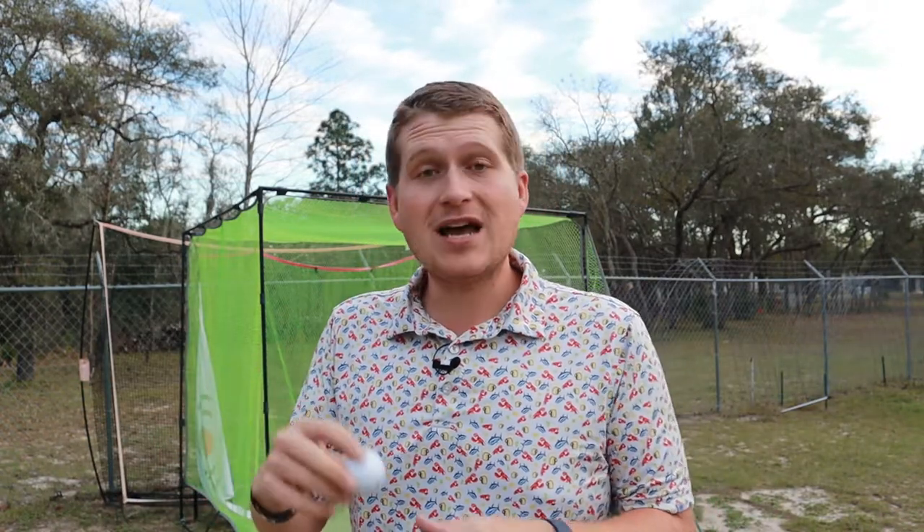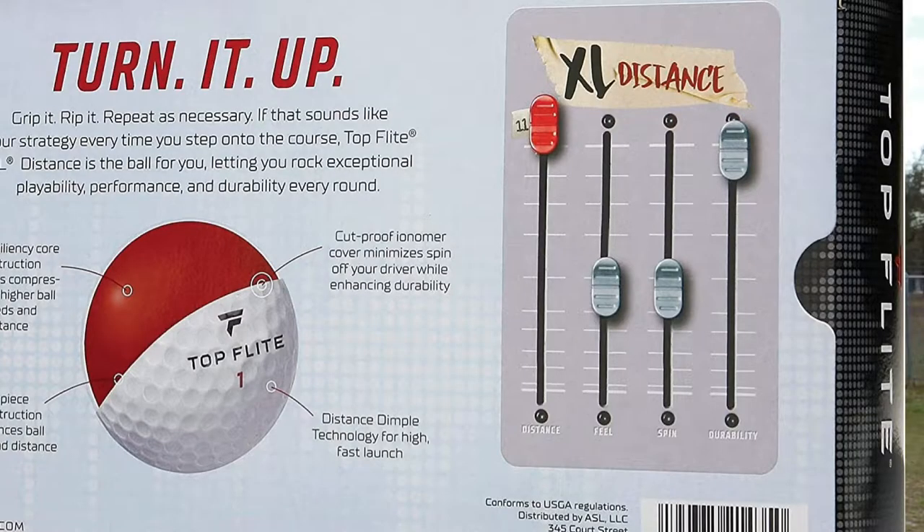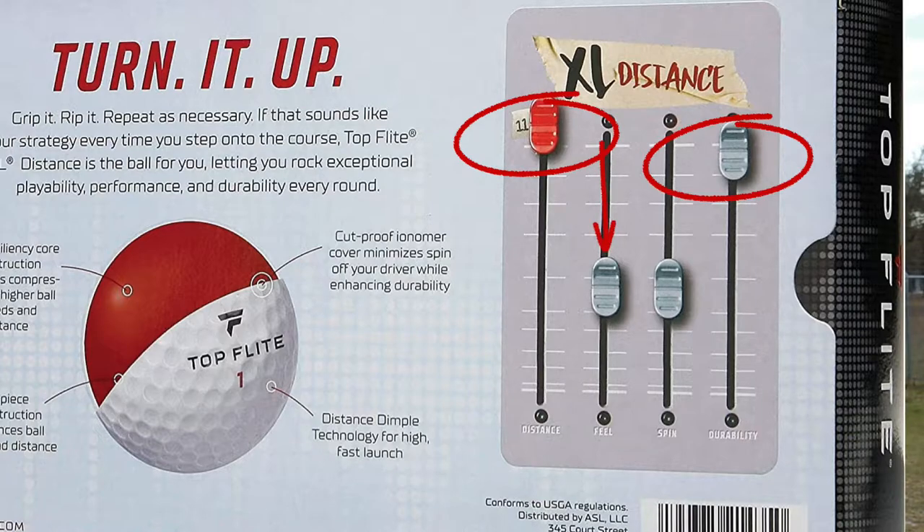So this one right here is the Top Flight XL Distance, which, if I'm being completely honest, feels a little out of place. They essentially have the Hammer Control — more of the soft, straight ball — and the Hammer Distance for a little more distance, the Bomb for really fast swingers meant to go straight and far, and the Gamer which is the three-piece. So the XL Distance, I'm really not sure where it even comes into play on the spectrum. Looking at the marketing and the back of the packaging, this one is supposed to be a lot of distance and durability, but not much feel and not much spin — which is interesting because most companies won't advertise that. Usually, even if a ball is rock hard, they'll advertise soft feel. But Top Flight says no — this golf ball ain't for that. This thing is hard and it is long.